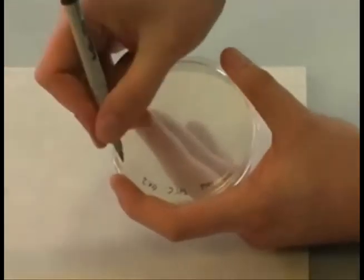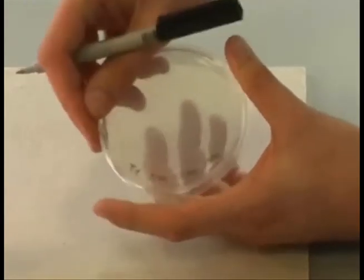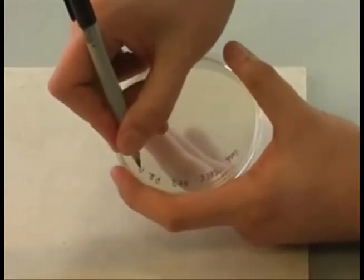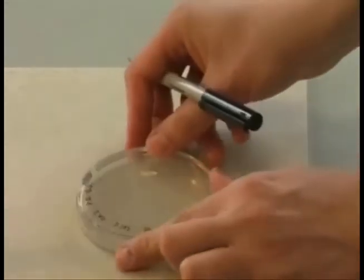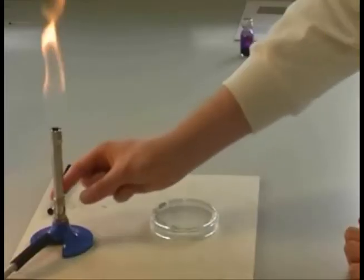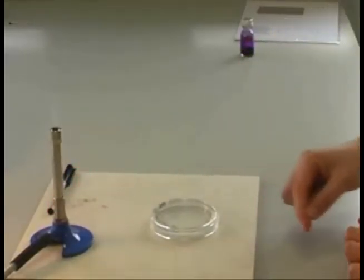Plates should be labelled with your name, the date, your class set, and the name of the organism to qualify as being fully labelled. Before starting to work, always turn the Bunsen flame to blue to ensure you are working in a sterile field.